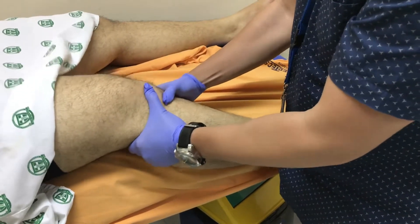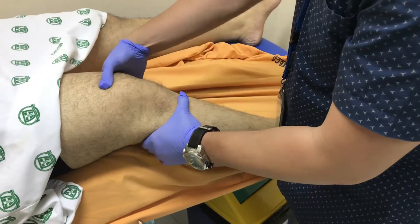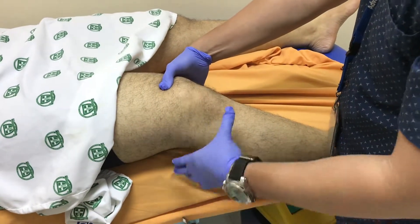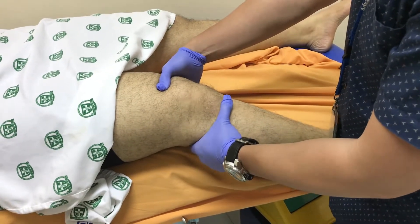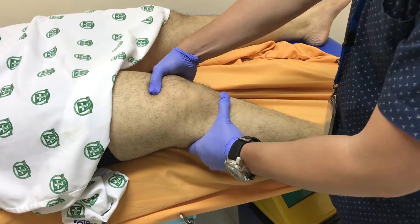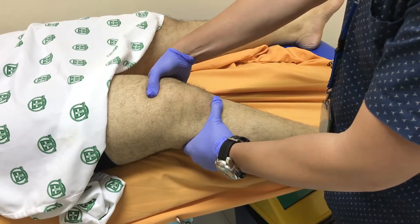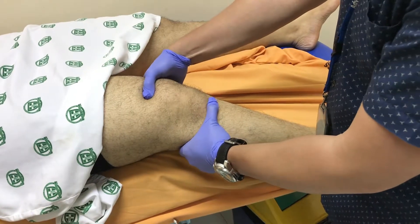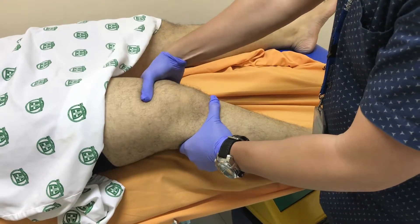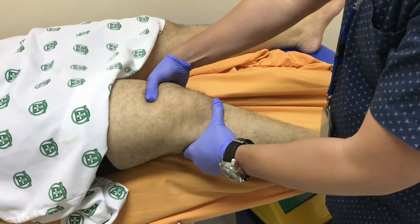Make sure the patient is relaxed. Use your dominant hand to grab the tibia, and the other hand to grab the thigh or femur. What you'll do is draw or pull the tibia anteriorly, while the other hand on the thigh keeps the femur stationary.